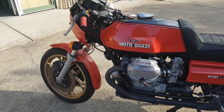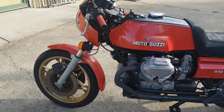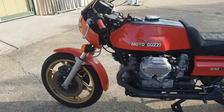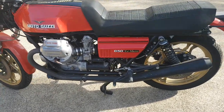The switch blocks unfortunately are wrong and I need to check the front end to make sure it's original. But the bike's pretty genuine, pretty clean, so it should restore very nicely.